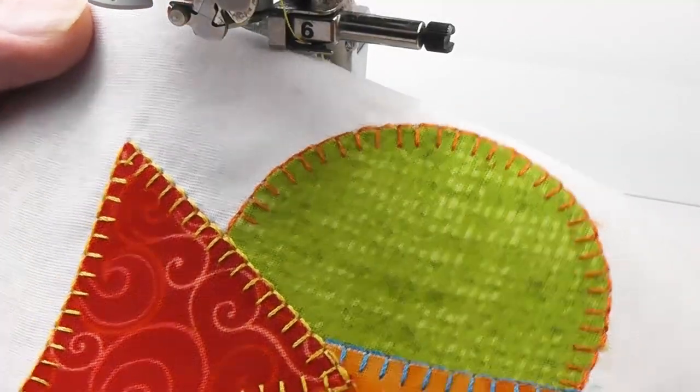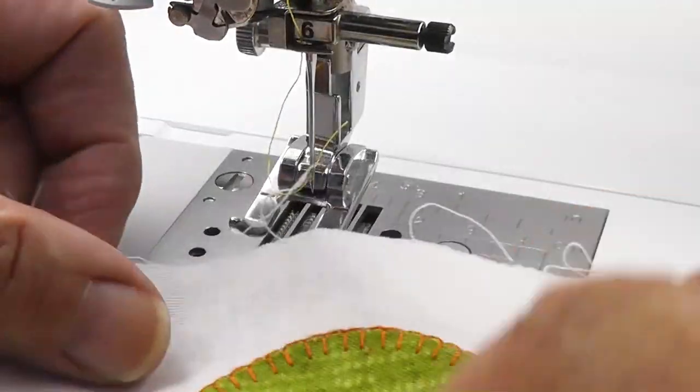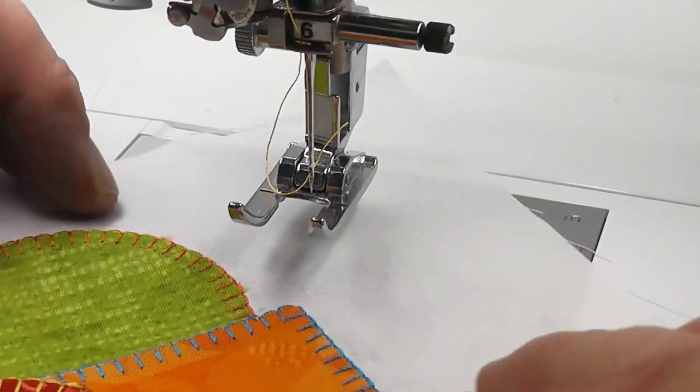So those are our three differences. An easy technique — it's fast for raw edge appliqué, which is one of my favourites.